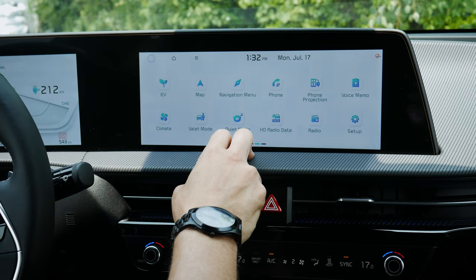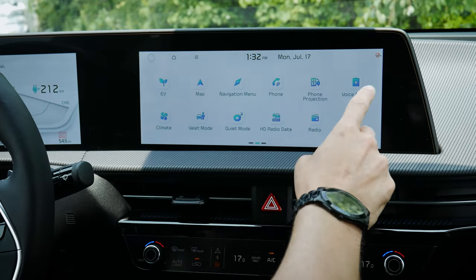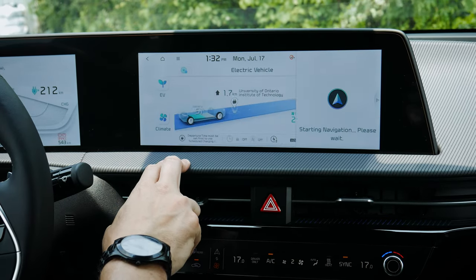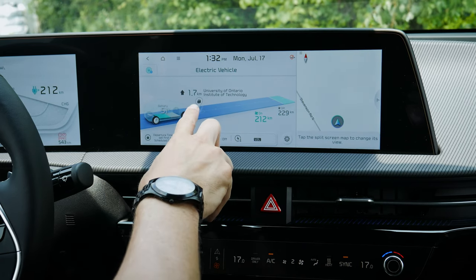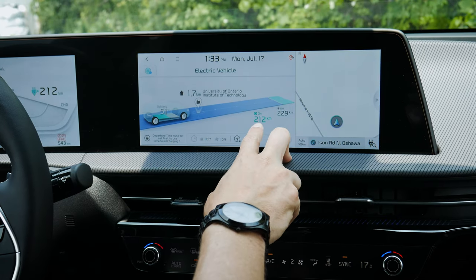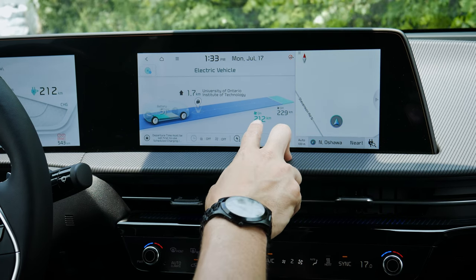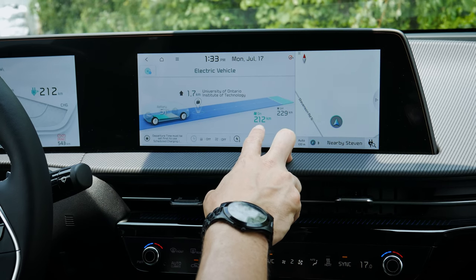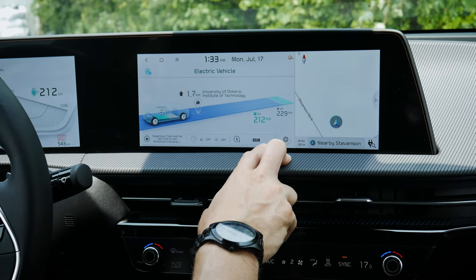Moving back, you can see the current time and date and your Kia services connection. There are EV-only mode options showing battery percentage and nearest charging locations. You can also see what's going on with AC or heat versus off and your current range — right now with AC blasting it's showing 212 kilometers, costing about 17 kilometers of range for the cooling.